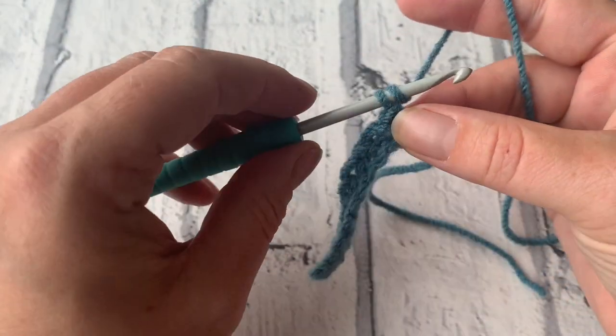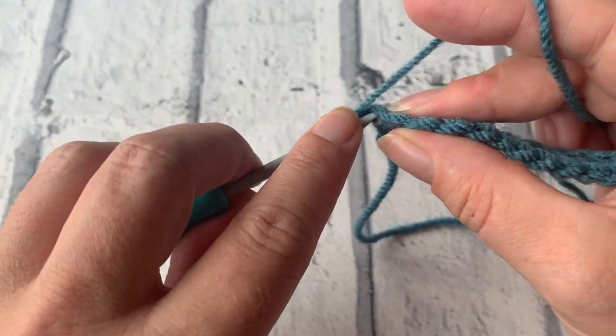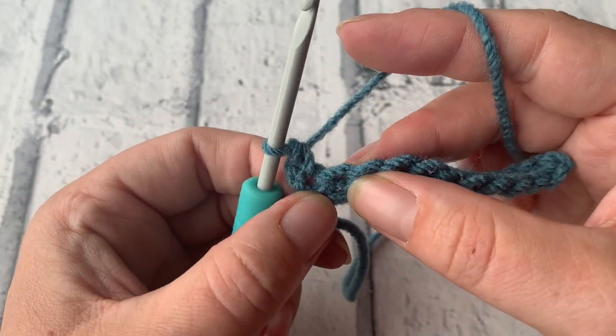We're going to start by chaining one and turning our work. We're then going to place a double crochet into this first stitch just underneath that chain and then we're going to begin our popcorn stitch.